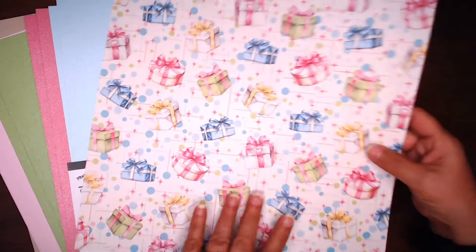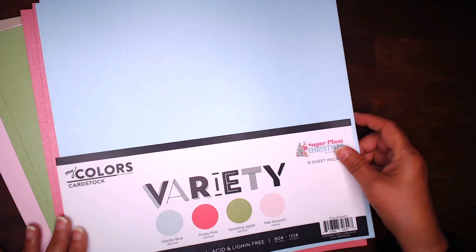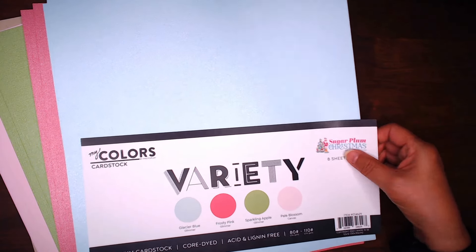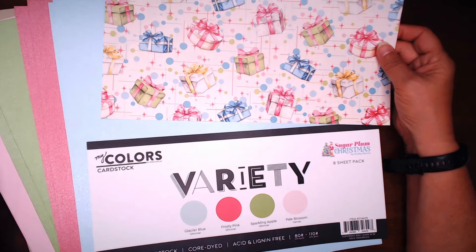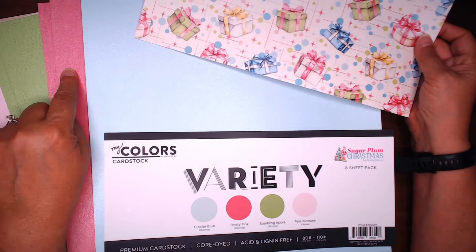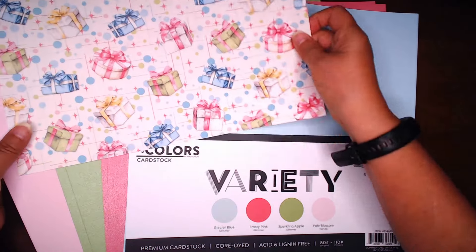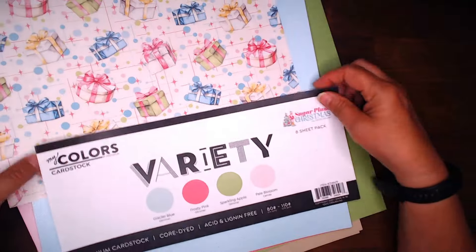To go along with all of the goodies, I also received this My Colors Cardstock Variety Pack. It actually coordinates with a Christmas collection, but look at how nicely it goes with the paper — it looks like it was made for it. With it you get glacier blue, frosty pink, sparkling apple, and pale blossom. Look at how nicely that will coordinate. I will be using that as some accent colors.